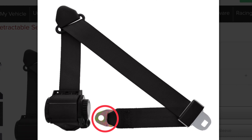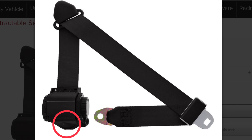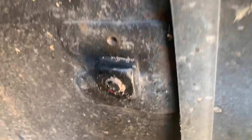Next is the shoulder belt with three mounting points. First is the free end, which was bolted to the factory mounting point on the wheel well. Second is the shoulder bracket, mounted to a new point on the roll bar. And third is the retractor, mounted to a new point on the floor. The free end is straightforward — just bolted in. There's a tapped plate welded to the back side for the bolt to thread into.